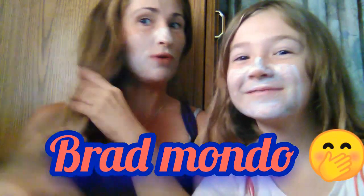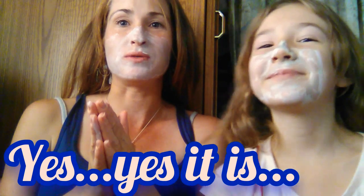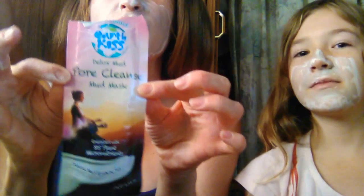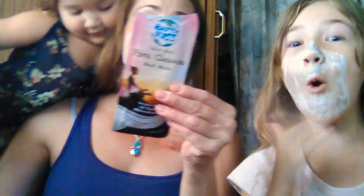Brad Mondo, we love you. Maybe you can fix my hair in the next video. But this is not about Brad Mondo and my hair — it's about our face. This product smells so good. It is good. Go get it. It says: escape, de-stress the soul, and detox the skin. Escape for 15 or 20 minutes — so that's what we're going to do.